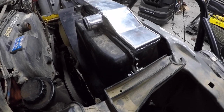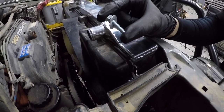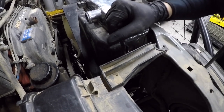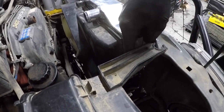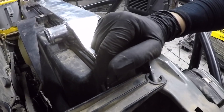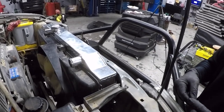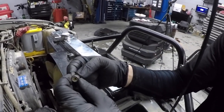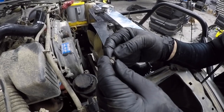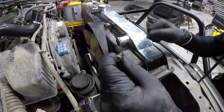For the fan shroud, you are going to need a longer bolt. My fan shroud is showing its age — a lot of the tabs are cracked and broken — so I had to use a larger washer just to get a better clamp. The factory bolt is really short with a small washer and it's just not even close to reaching with this radiator.